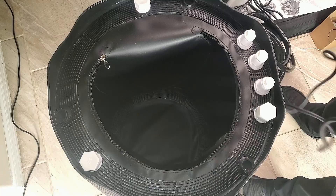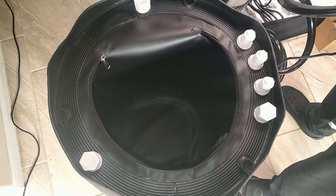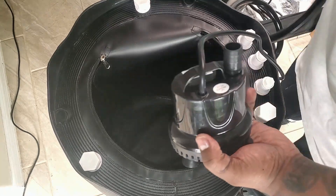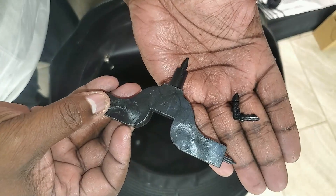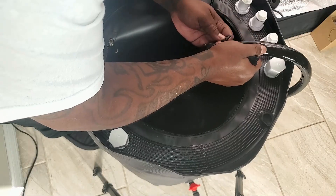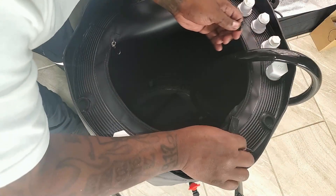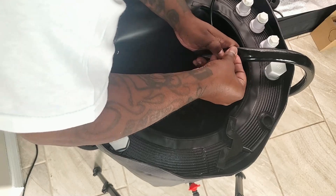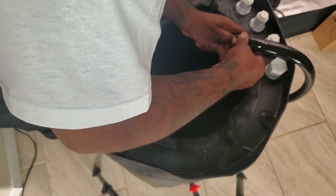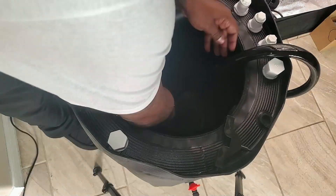Now we need to set up the reservoir to work with the system. Take the other pump — this will be our fill pump — put the tubing on it and place it at the bottom of the reservoir. The next step is very important: use the tubing puncture tool included in the pack to put a small hole in the tubing inside the reservoir, near the highest point where the tubing enters the reservoir. Insert the vacuum brake barbed elbow into the hole and point it downward — this prevents water from siphoning back in. Then plug the fill pump into the outlet labeled 'fill pump.'